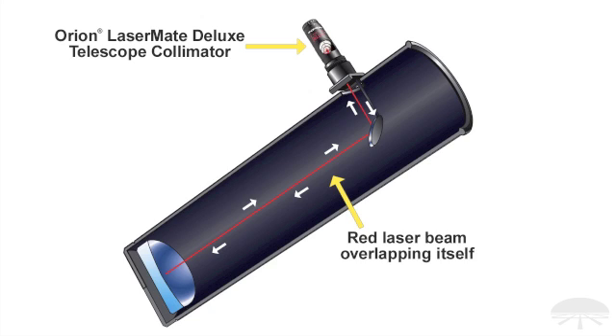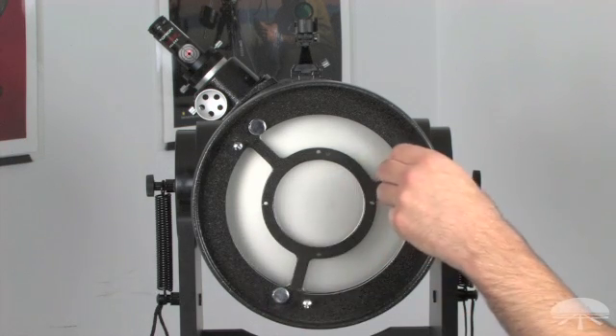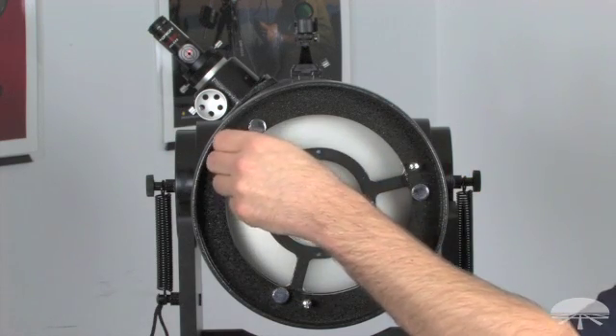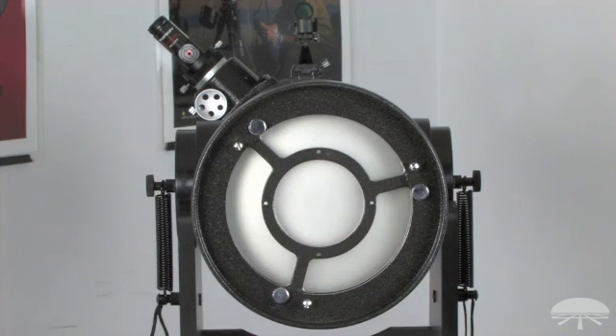Once you've done that, your primary mirror is aligned. Now just lock the three collimation locking screws again, and make sure while doing so that you don't knock it out of alignment. You shouldn't have to tighten it down very much. And you're set. It's very simple and very quick to do with a laser collimator.